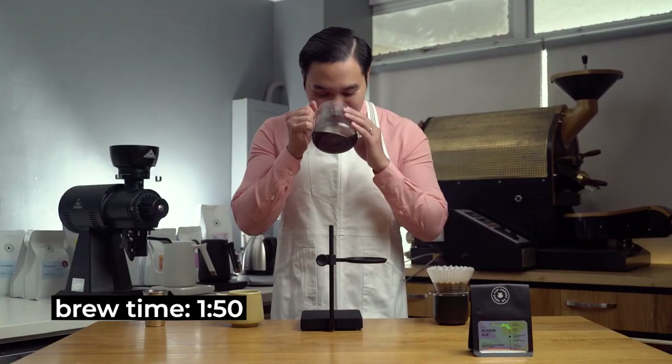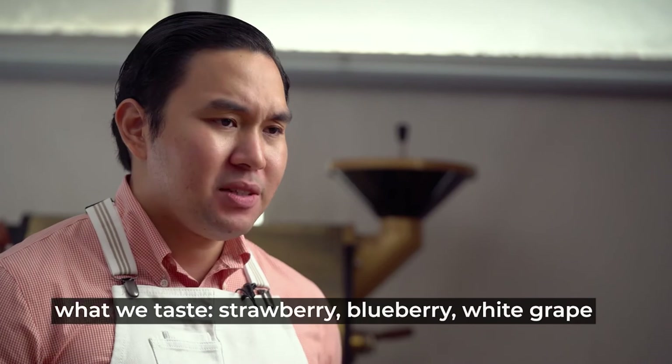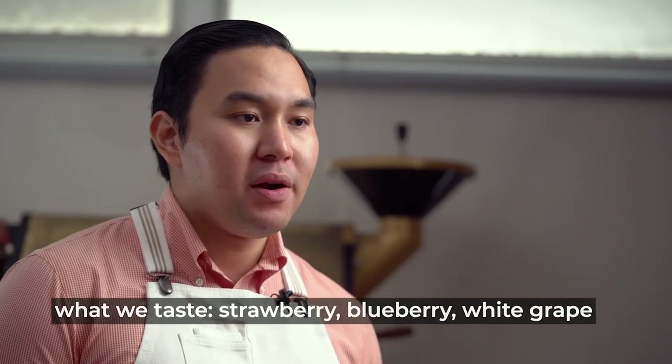Let's assess the aroma of the coffee. In the aroma, you're greeted with strawberries, and at the same time you get that nice nuttiness. Let's enjoy the coffee. When it's hot, the strawberry is consistent together with blueberry. It also has a very sweet brown sugar finish.